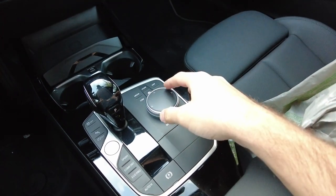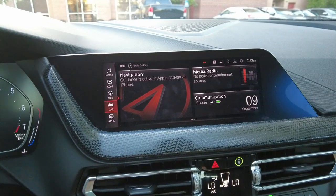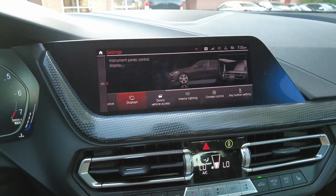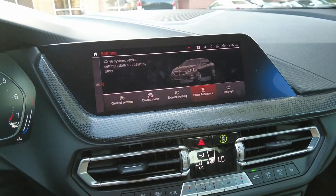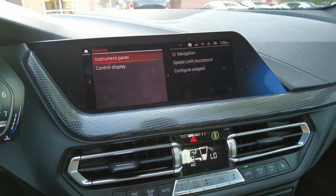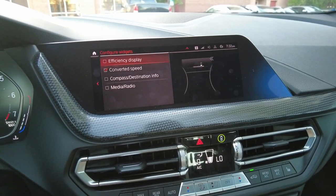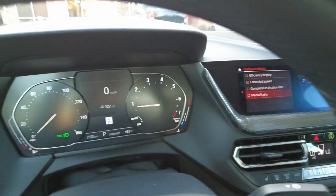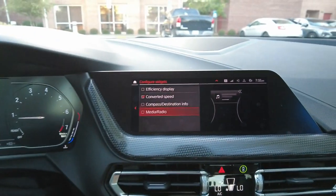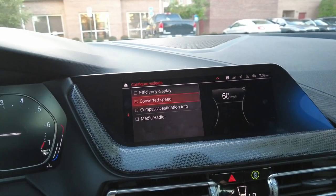The first thing I did is I went into the actual infotainment system itself. If you go down over here to 'Car', select that, then go to 'Settings', you have a bunch of different settings you can configure. The first thing you want to do is go to 'Display', then 'Instrument Panel', then 'Configure Widgets'. These are all the widgets that are going to pop up in your gauge cluster in the middle part.